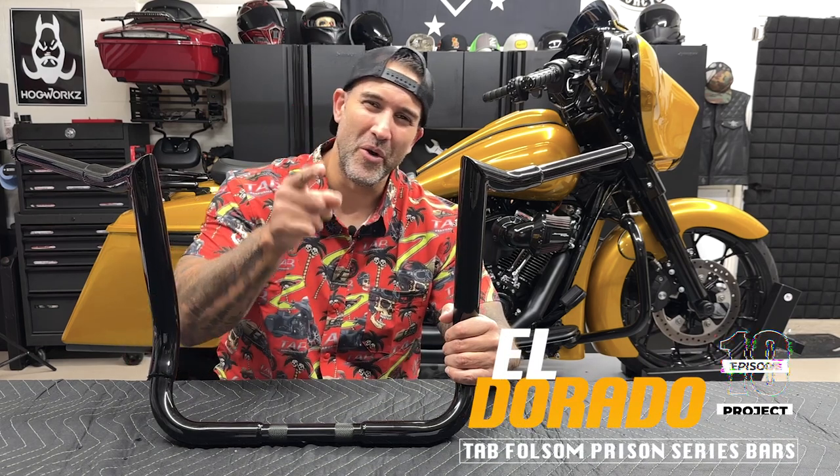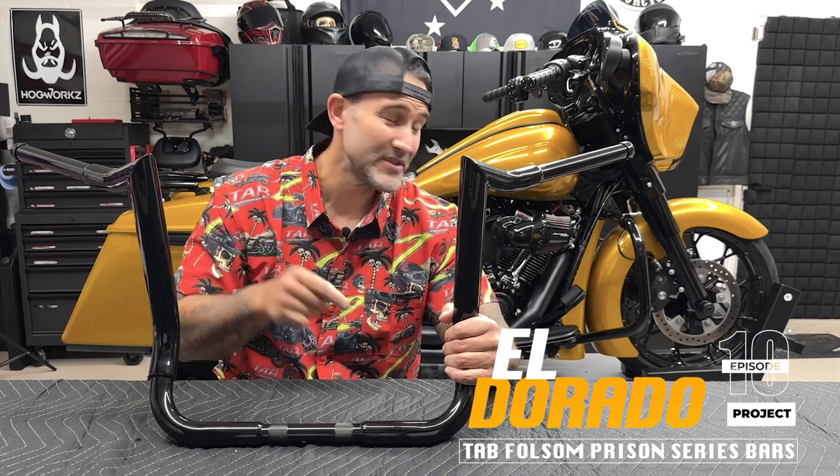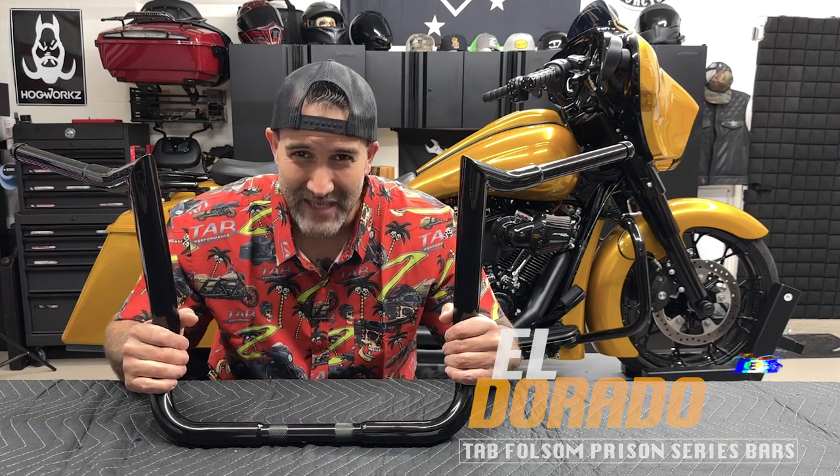What's going on guys? Welcome back to Raider World. So in this episode on the El Dorado Project, we have the 12 inch Folsom Prison Series Bars from TAB Performance.